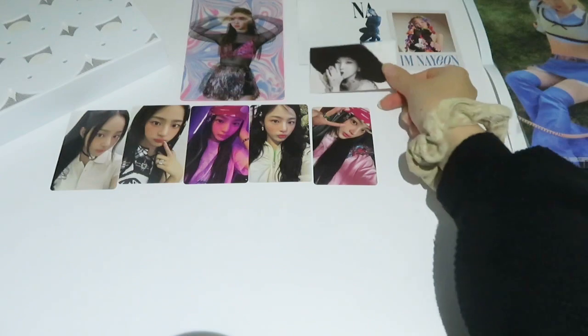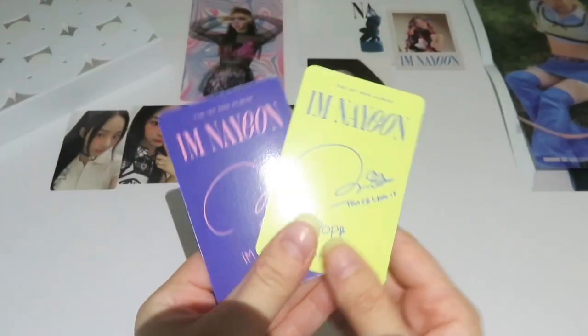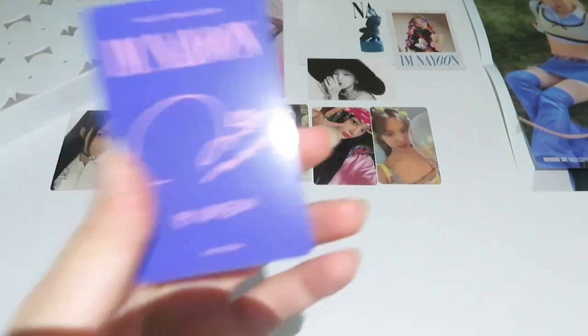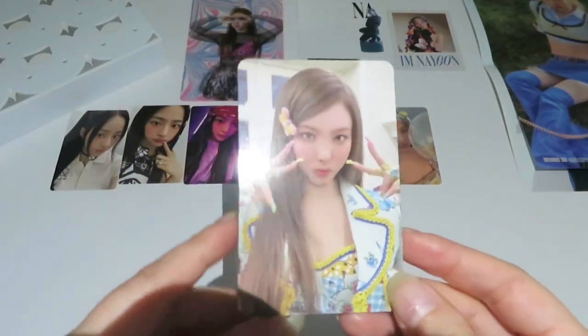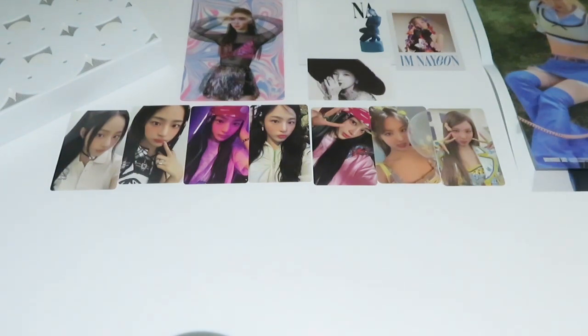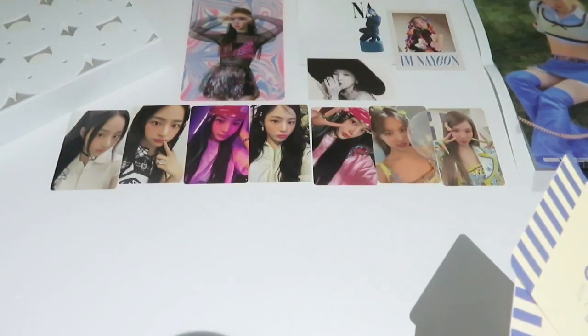I didn't really want to collect those but since I got them in the set, why not just get the last one next time. For the full photo card we have this one — super super cute, I love it so much with the balloons. And next we have this one, not my favorite since it's not really a selfie photo card, but that's still okay.